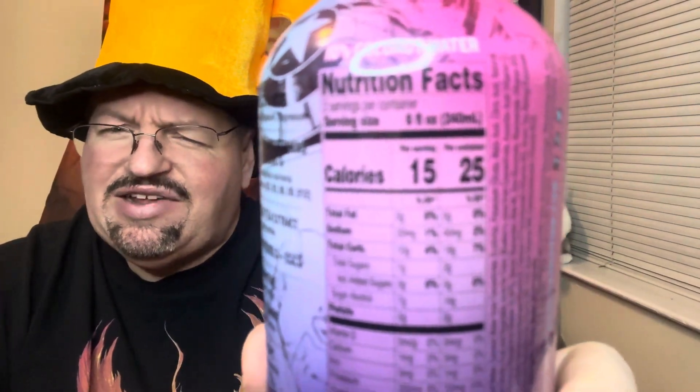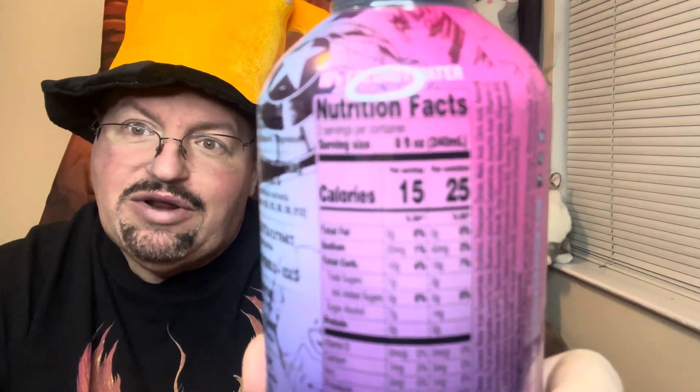It says 15 calories per serving and there are two servings per container. I don't understand how that one works out, but it says 15 and 25. Last time I checked, 15 and 15 were not 25.